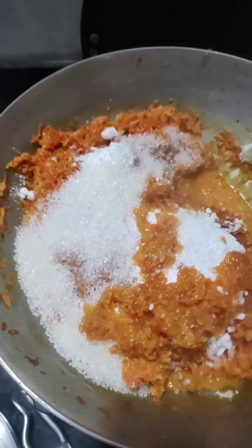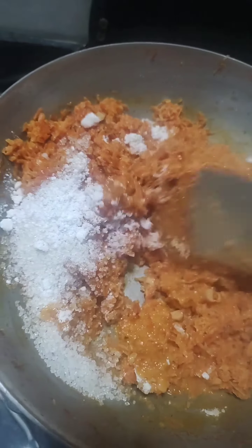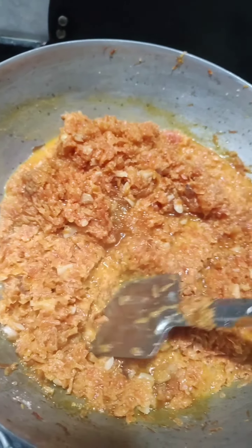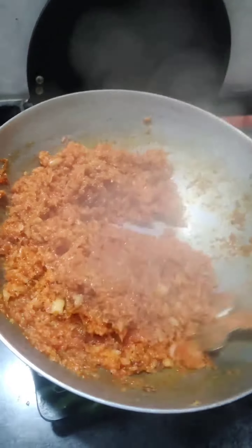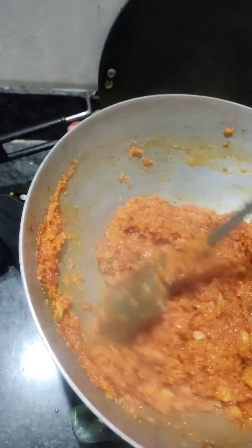If you have a little bit of milk, you can add some milk to it. If you have 1 kg of milk, you can add some milk to it. If you want to add some milk, you can add it.